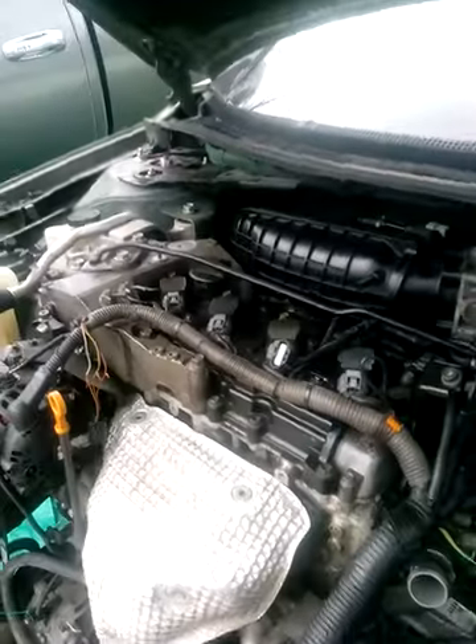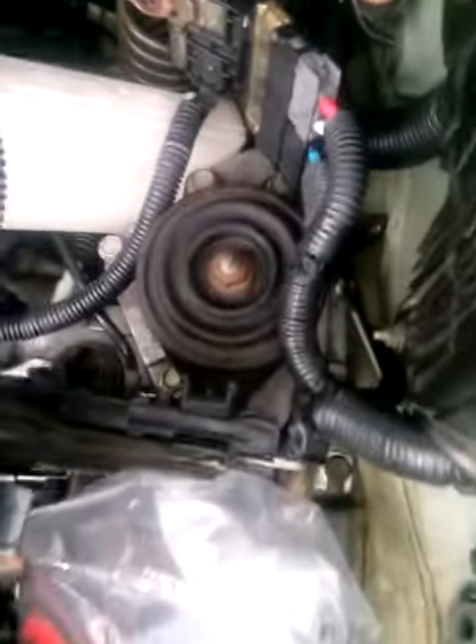I work Monday to Friday, so I've been doing this every weekend. Today's Sunday, so it is what it is. The motor's in, transmission's in. What you've got to do is change the transmission mount.